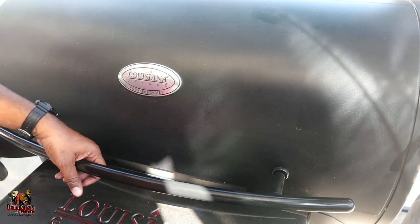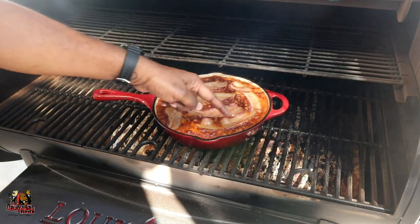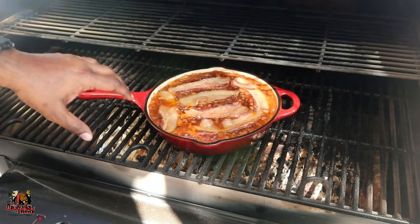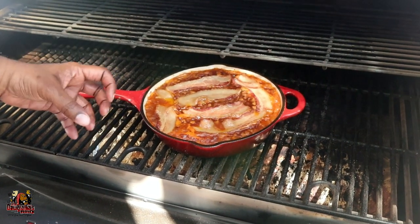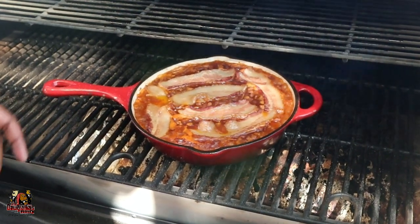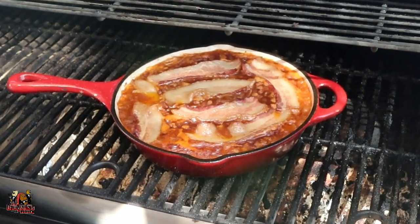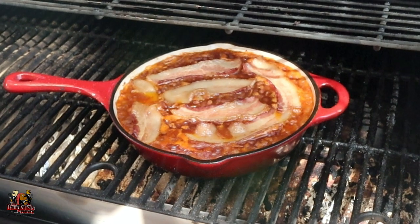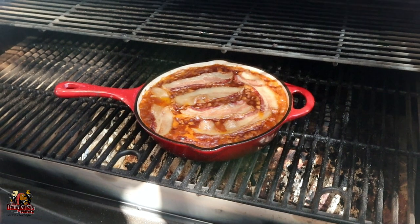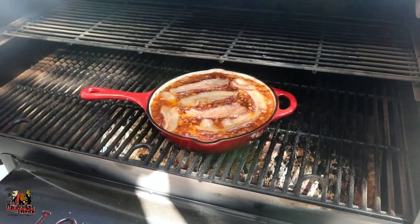We're about an hour into this cook. Our beans are coming along nicely — you can see the bubbling going on, which is what we want. We're looking for it to thicken up. The bacon on top has the fat rendering out well and will continue to get more done. I'm not going to stir it up — just going to let this keep going and let the fat continue to render and the beans thicken up. I'll bring you back in about 30 minutes to an hour.